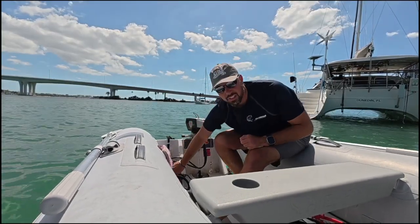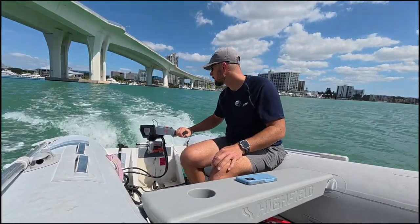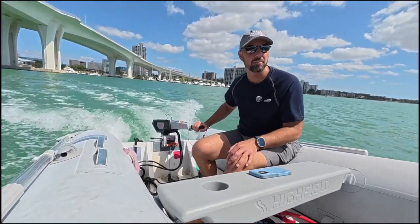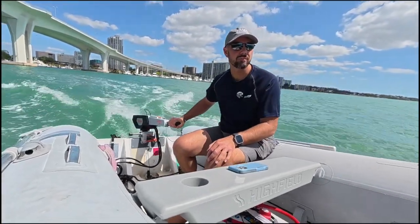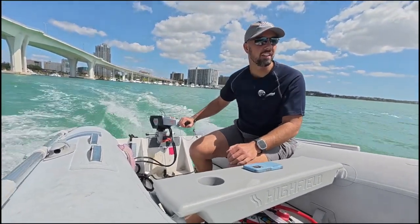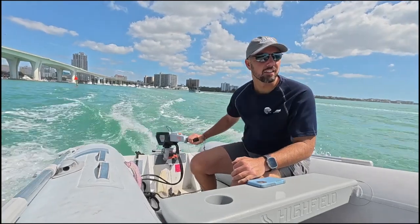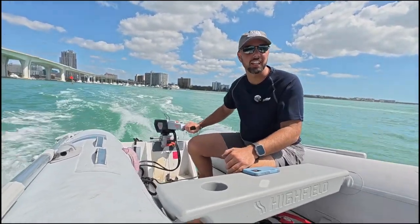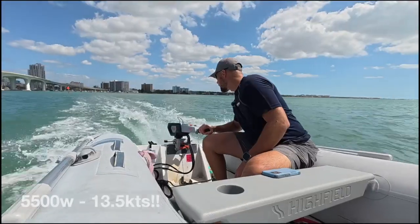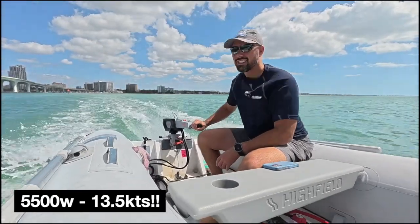Okay, you ready to go test this? It's time to go. We're going to step it up. That's 2,000 watts at 4.5 knots and we're just really close to planing. So let's step it up a little bit. That's 3,000 watts. 4,400 watts — and we're planing. The shaft and everything in there is really nice and tight. It feels good holding it. Doesn't feel weak or anything. That's 5,500 watts — 13 and a half knots. It's fast!